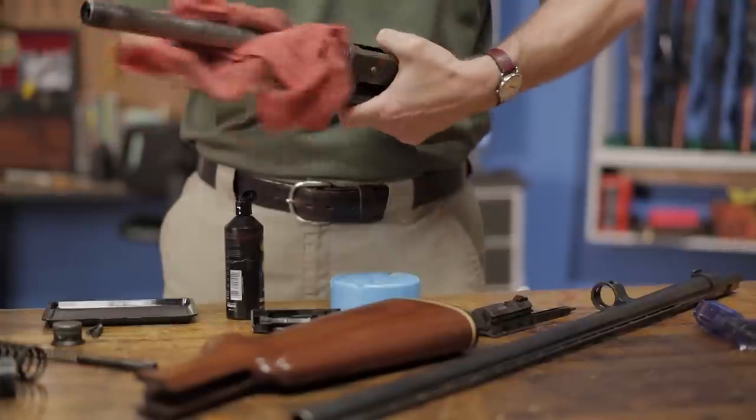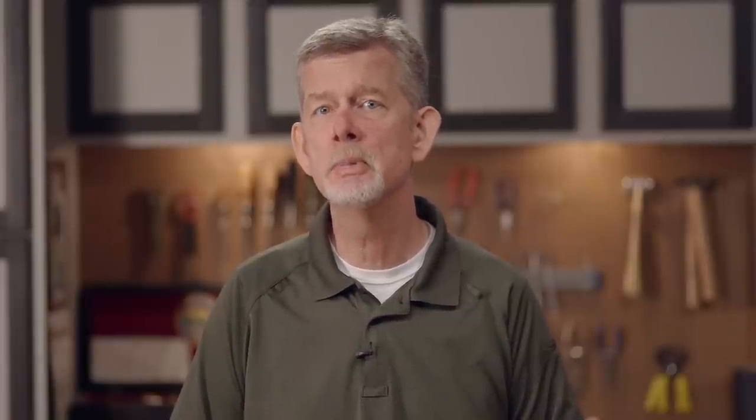And that's all there is to it. These guns have been functioning flawlessly for generations with little to no TLC. So again, we stress using minimal lubrication to keep them shooting for generations to come. With that, we're ready to reassemble, so be sure to check out the final installment covering how to do just that.